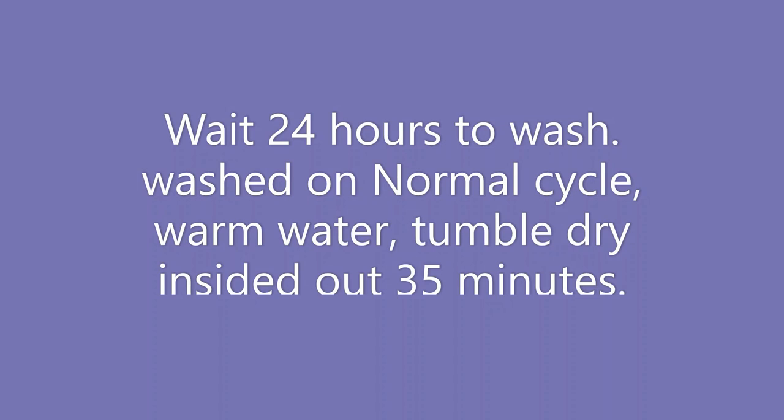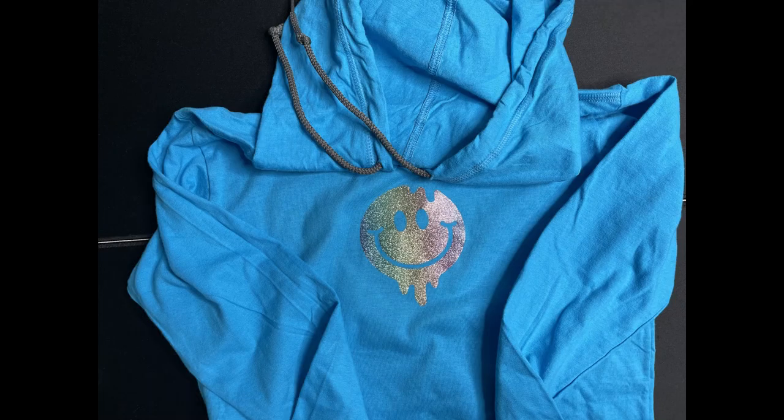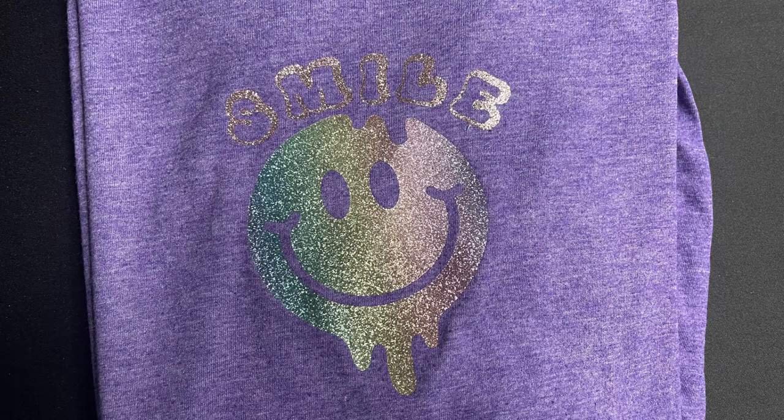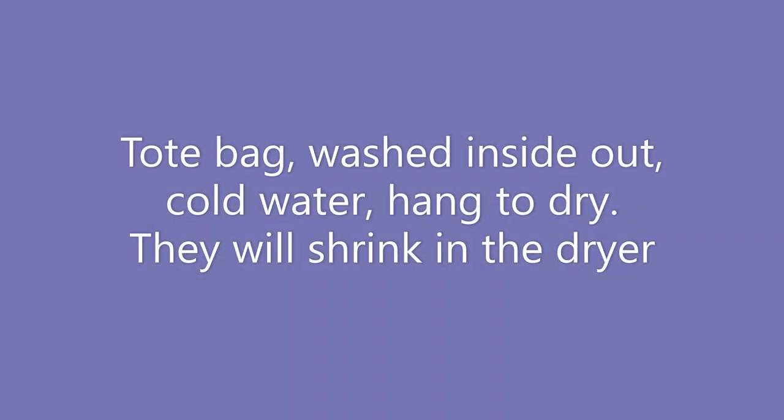We waited 24 hours per the directions before washing. We washed on a normal cycle using warm water, tumble-dried the shirts inside out for about 35 minutes, then hung them to dry the rest of the way. You're really not supposed to put them in the dryer, but I always like to do a test run to see how they hold up if they accidentally get thrown in. After one washing, they look just fine — I don't see any difference; they held up really well. For the tote bag, I washed it inside out on cold water and hung it to dry. They will shrink in the dryer even for just 10 or 15 minutes, so just don't dry them.